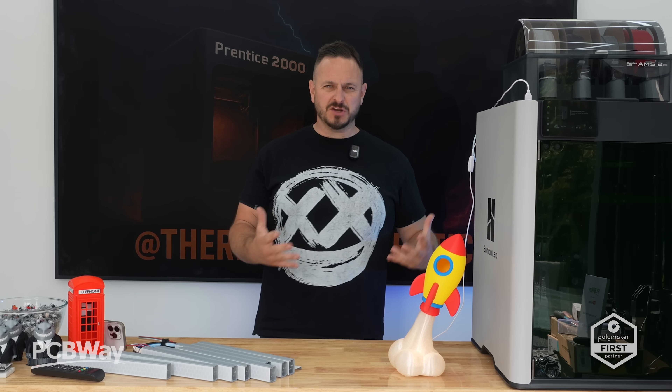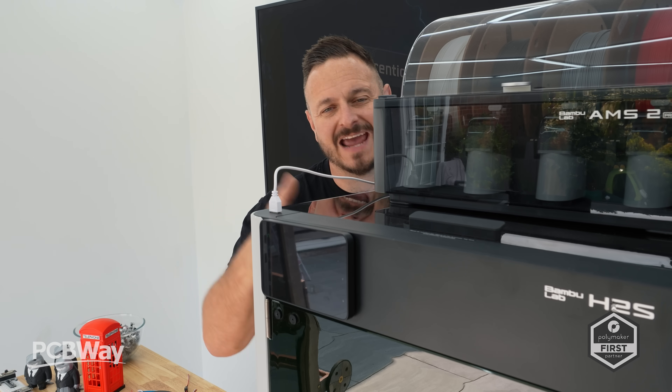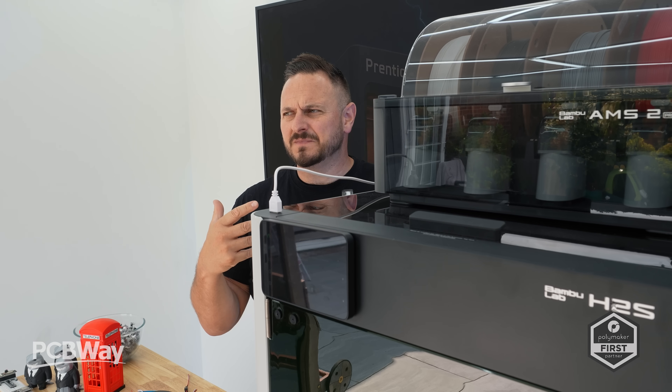What's going on friends? Soundbredders here back once again filming from the new unboxing studio. We've got something to show you — the new Bamboo. It's the new Bamboo. So this is the H2S, a sort of inbred brother of the H2D that's bred with an A1.